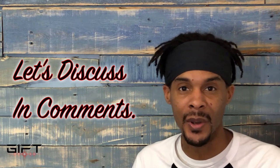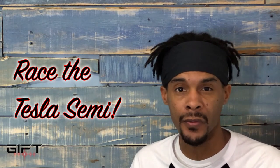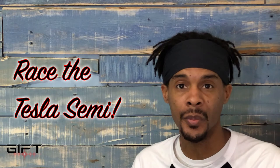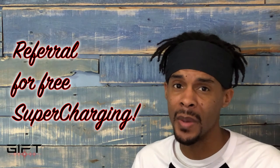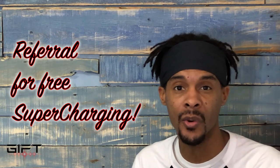Let me know what you think about this concept. If you'd like an opportunity to race the Tesla Semi, in the description I have my referral link — click the link and sign up for the Tesla newsletter, it's absolutely free. When you sign up you get the opportunity to race the Tesla Semi. If you're interested in buying a new Model S or Model X, you can use that referral link to get free unlimited supercharging. I'll link to my previous Tesla pickup truck video up here, and my next upcoming video down here. Click the links, watch some other videos, thank you for watching, and I'll catch you next time.